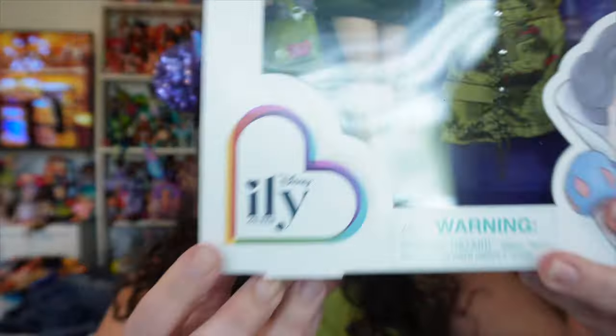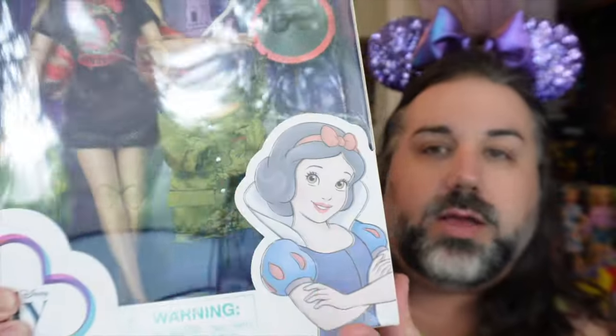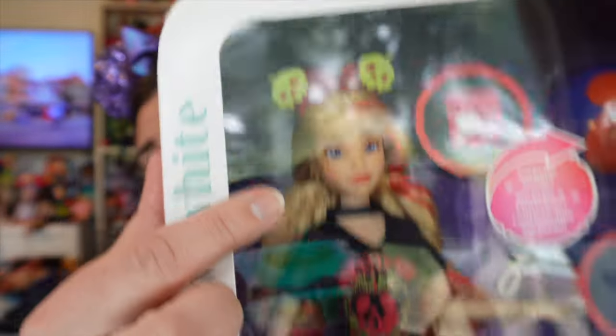These are the Disney Illy, or I Love You Forever, dolls. If you are not familiar with this doll line, these dolls are essentially Disney bounding dolls. They are generic characters — this girl right here does not technically have a name — but their outfit and overall look, their makeup, hair, and everything is inspired by a Disney character. In this particular case, this doll is inspired by Snow White. She has the Poison Apple Mickey ears, Poison Apple t-shirt, stuff like that.